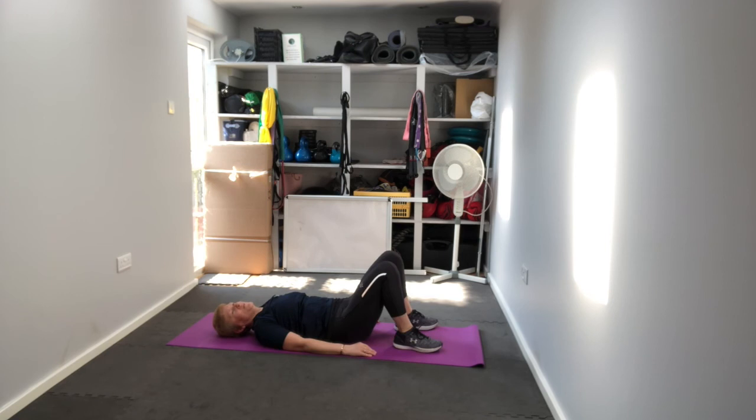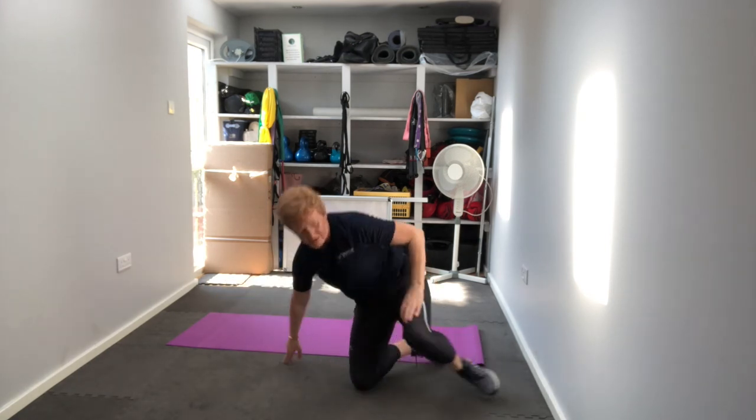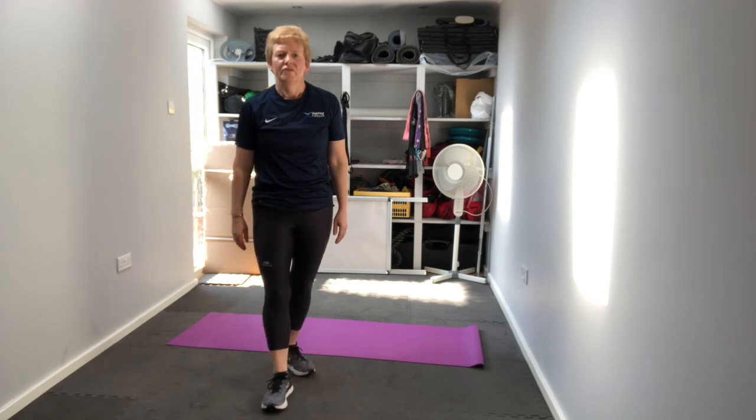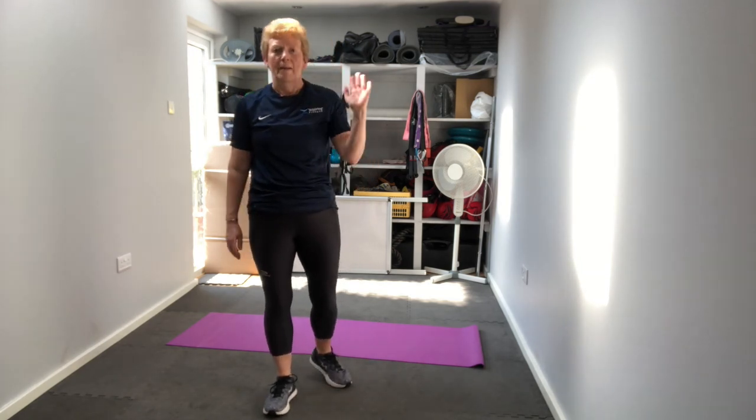Feet back on the floor and that's it — we are done! Well done. Five minutes on the floor concentrating on that abdominal area. Do that two to three times a week and you'll soon start to feel the difference. Hope you enjoyed that workout and I hope you're back again tomorrow — look forward to seeing you then. Bye for now!